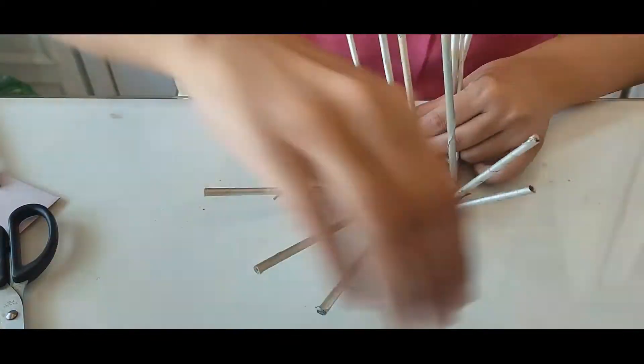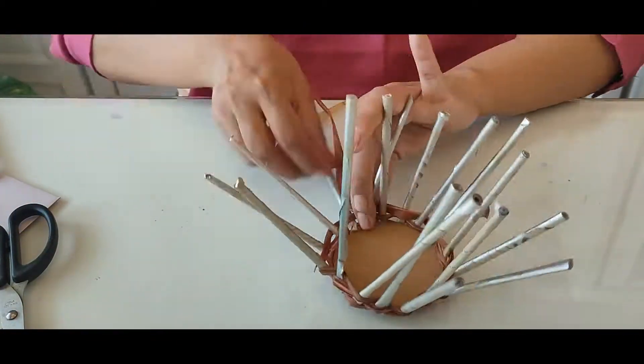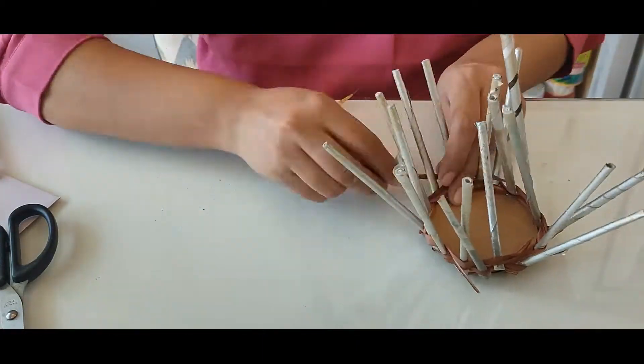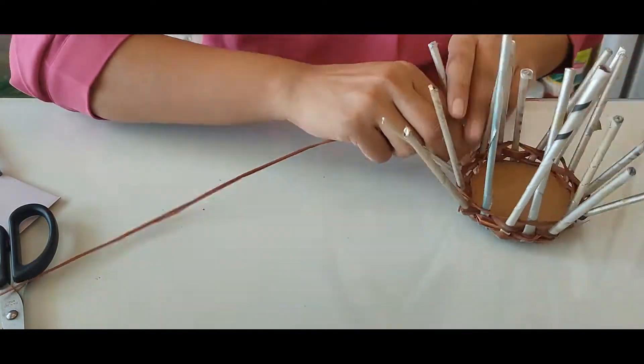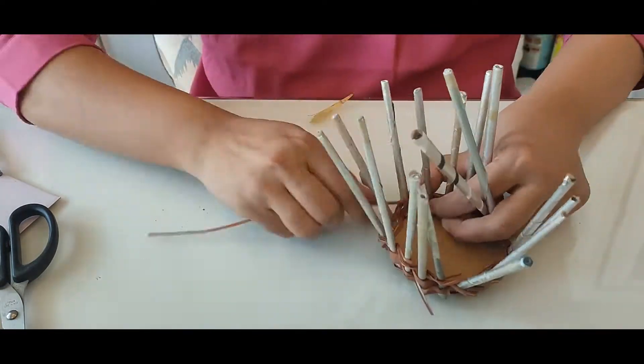I used seventeen paper rolls, so that gives me an odd number to start weaving with. Initially it creates a little bit of a problem when you start weaving because you have to hold the shape. But once you weave more, it starts getting its shape.